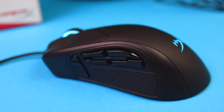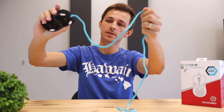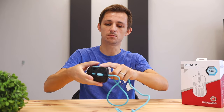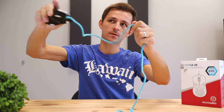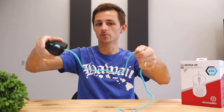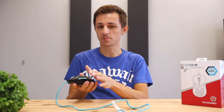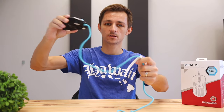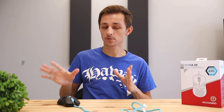Now let's do a little shake test to see if there's any rattle. There is a little bit of rattle, and that's primarily from the side buttons. If I hold them down and shake, there's literally no rattle at all. So the only thing that rattles slightly are those side buttons, and you really have to apply a lot of energy to get it to rattle. In day-to-day use, there's going to be practically no rattle.